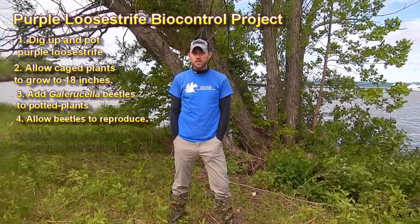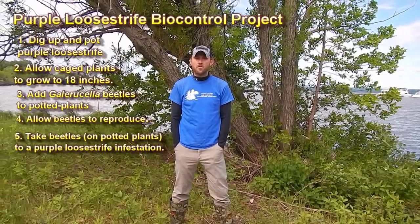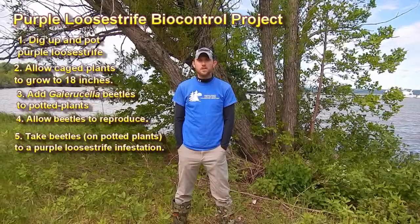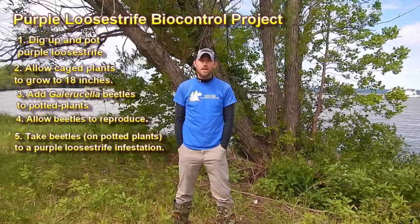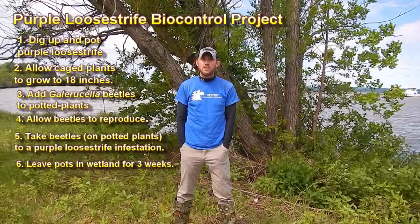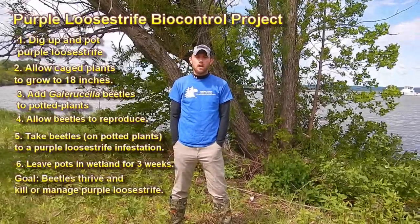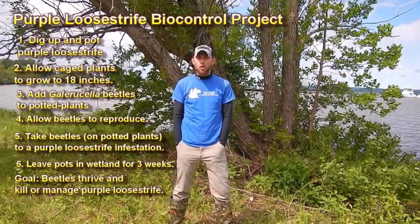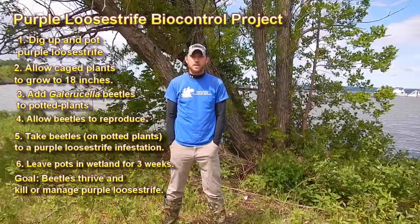Then we will take those beetles back to wetlands or other areas that have high densities of purple loosestrife and release them. The ultimate goal is to have the beetles chew up on the purple loosestrife plant so it's unable to flower and can't produce seeds anymore. Even better, sometimes they are so effective they can actually kill off the purple loosestrife plant entirely. That's purple loosestrife biocontrol 101.